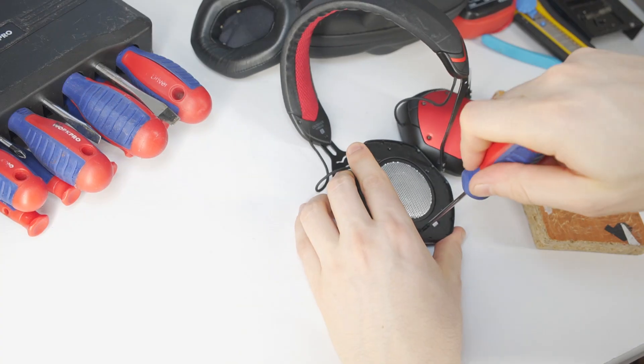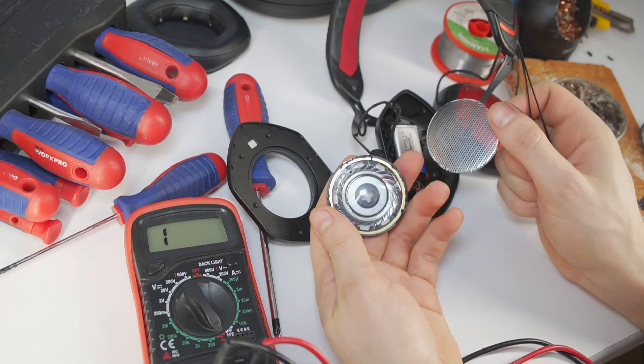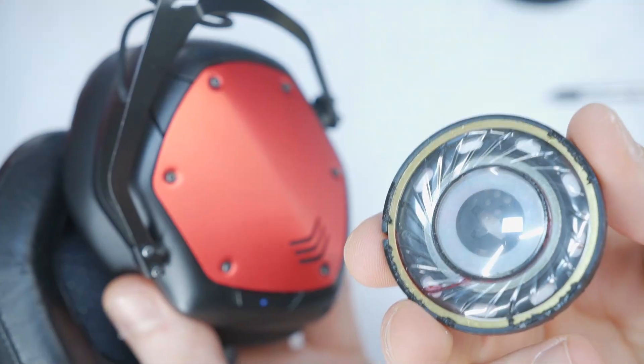Hello, today I will show you how to fix V-Moda headphones if one side is not working in both Bluetooth and cable modes.